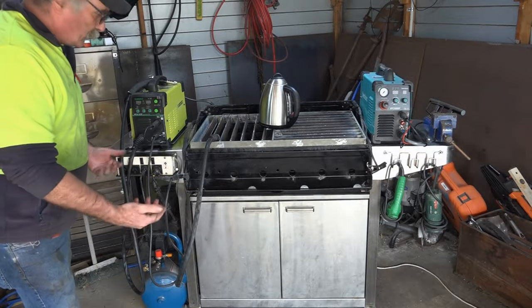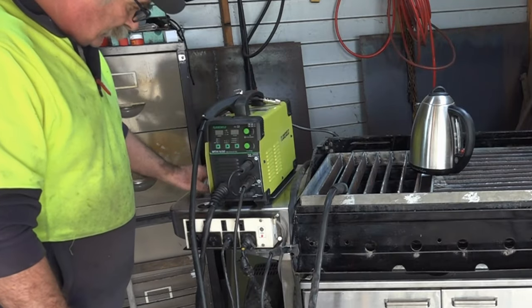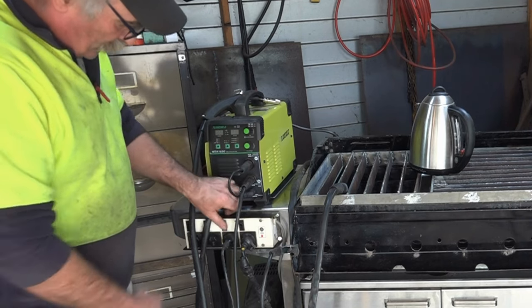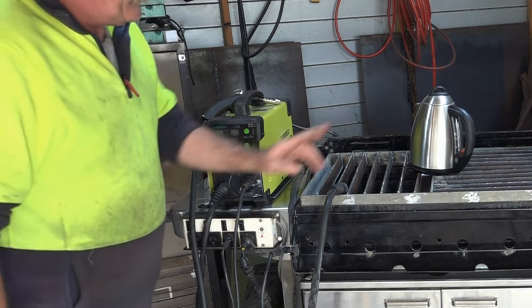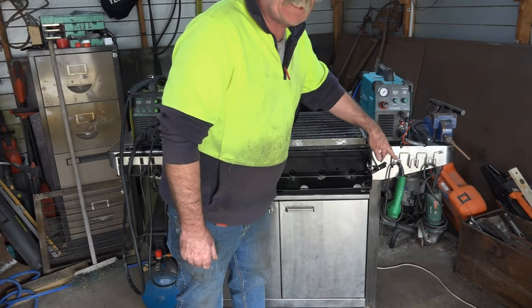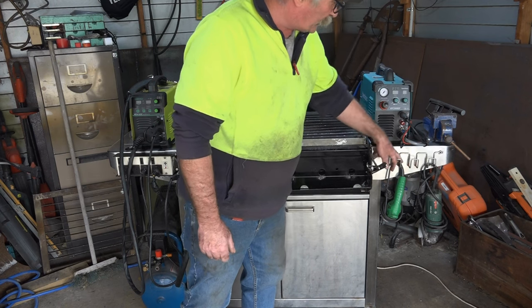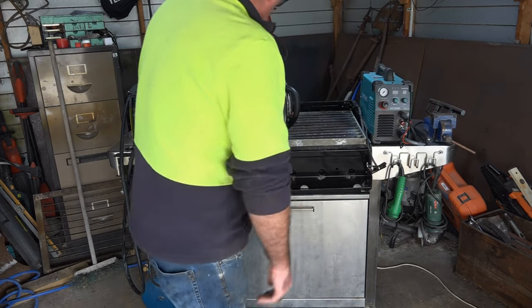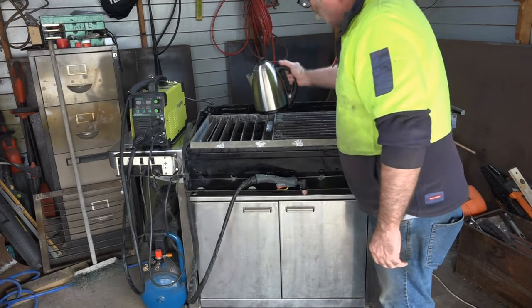So all in all we've got everything we need: I've got my welder on one side, my consumables in the little box underneath, my power board here which I can use to switch my welder, plasma cutter, or compressor on and off. On the other side I've got my plasma cutter with the air hooked up, space to hang my power tools — grinder and drill — my vice to bang screws over, and we'll fire it up shortly. But first let's see if this water table works.